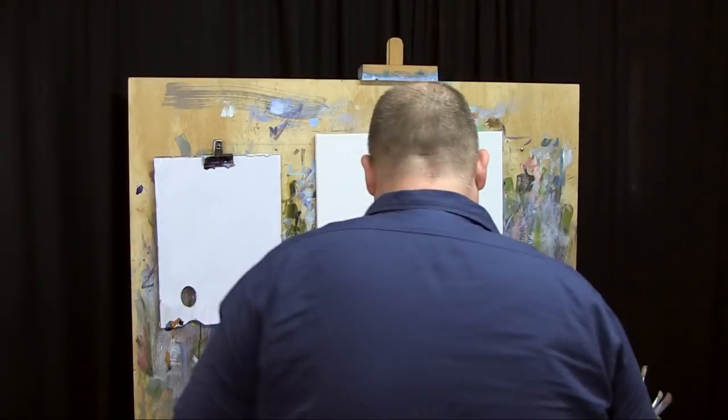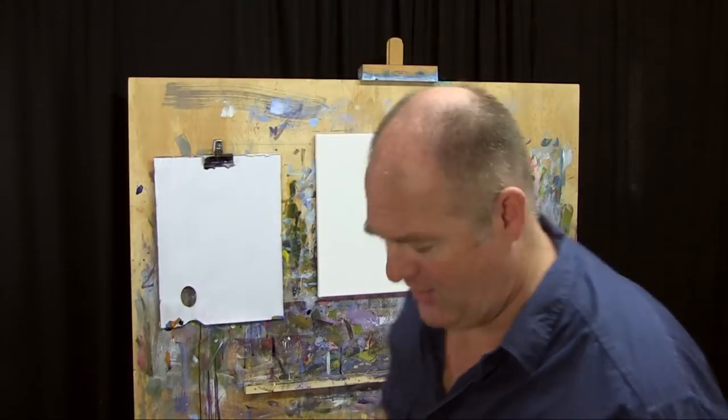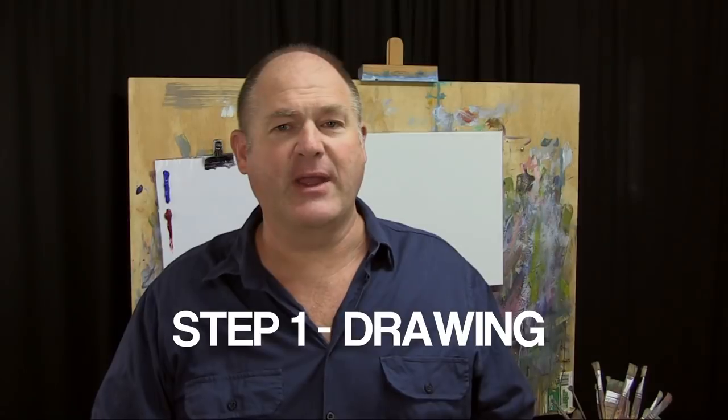As always we'll be using the Moore Method of painting - three colors, essentially three brushes, and three steps just to simplify it right down. If you're new to our program, we've taught the Moore Method to more than 25,000 students around the world and they've got some great results from it, and I'm sure you will too. So let's get underway.